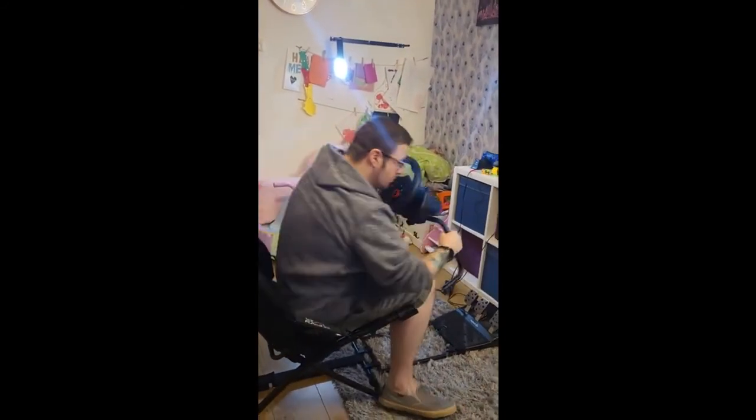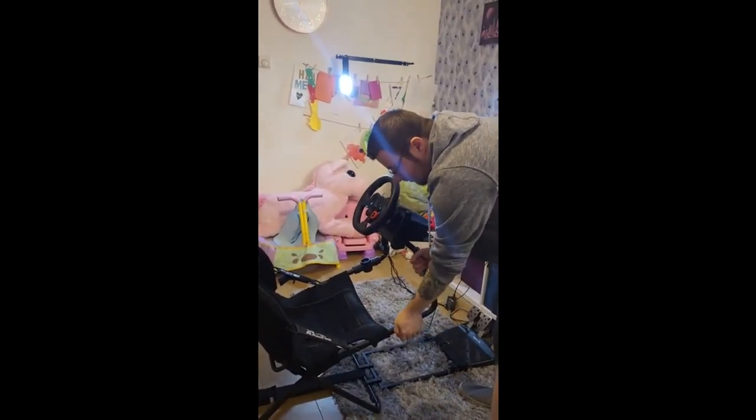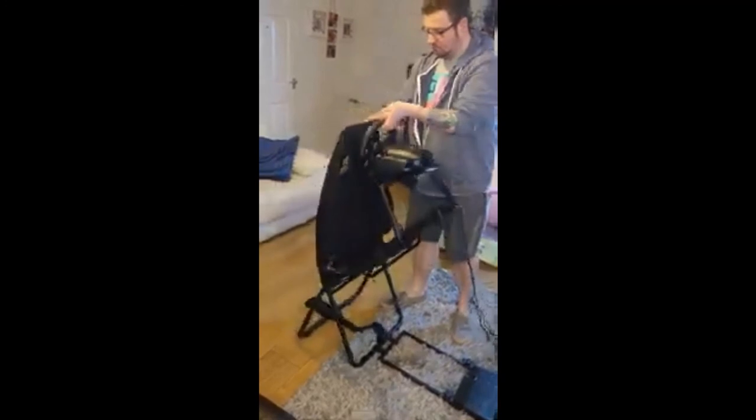To get out, you undo the latch, push forward, put back and lock into place. As you can see, it folds away quite small.